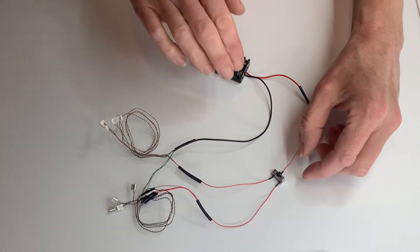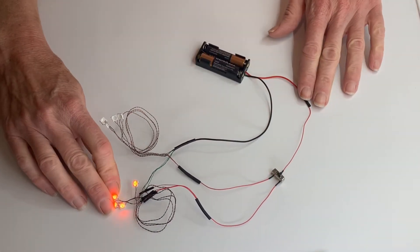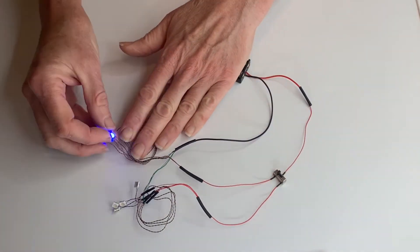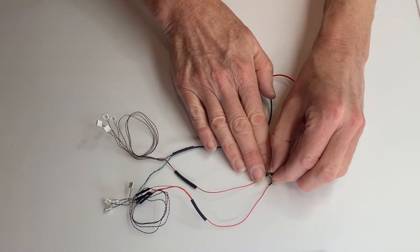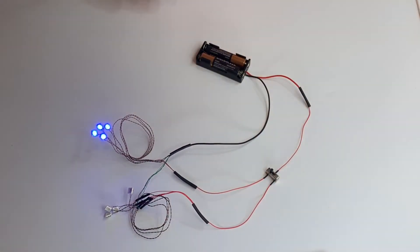Right now this is in the off position. If I switch it this way, the orange LEDs light. If I switch it the other way, the blue LEDs light. So this way I can just go off center — one color on one side, one color on the other side.